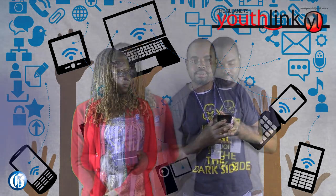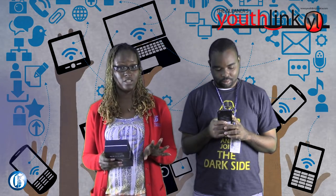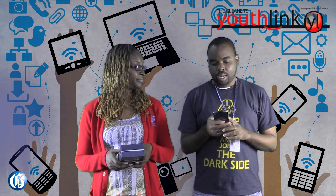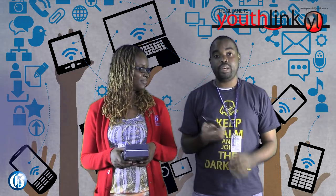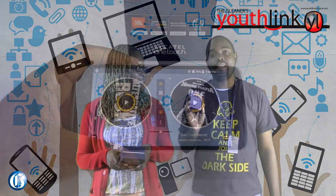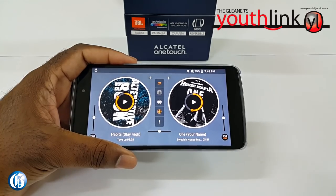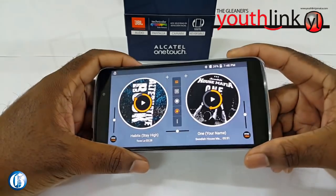The Idol 3 comes with some unique features, one of which Peyton is very fascinated with. The standard music player for this phone is actually a DJ app where you can go into it, select two songs, and scratch like you're a DJ.